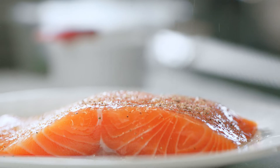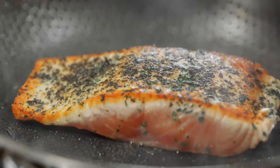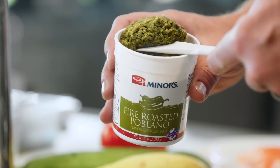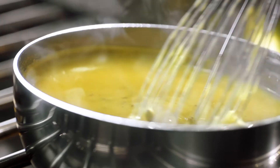The secret to the perfect salmon is to sauté it so on the outside you're getting a nice crisp sear on the fish and get that flavor, and then pair it up with the hollandaise with the poblano flavor concentrate, which gives it a little more heat. So instead of just salt and pepper in your normal seasoning, now you've got a flavor that comes out that complements the fish very well.